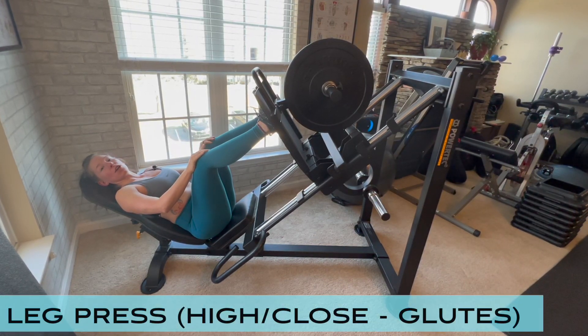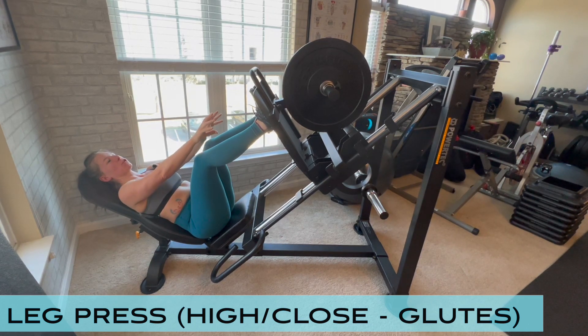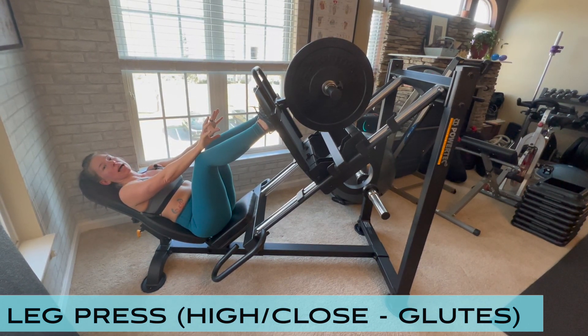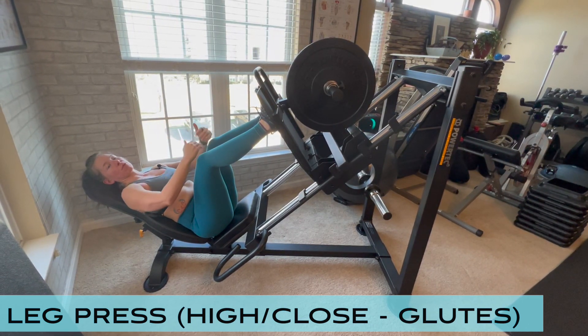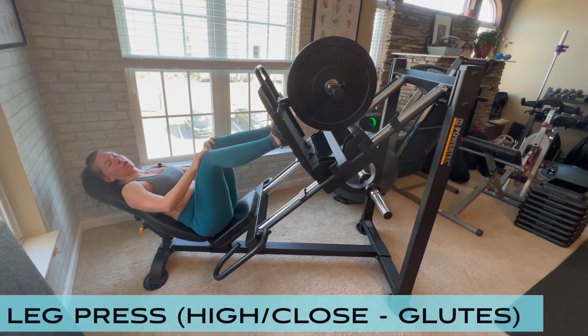Leg press with feet high and close for glutes. Start by getting into a leg press machine with your toes toward the top of the platform. This is different for people with different leg lengths — some people may be further up, some people may be a little bit further down.